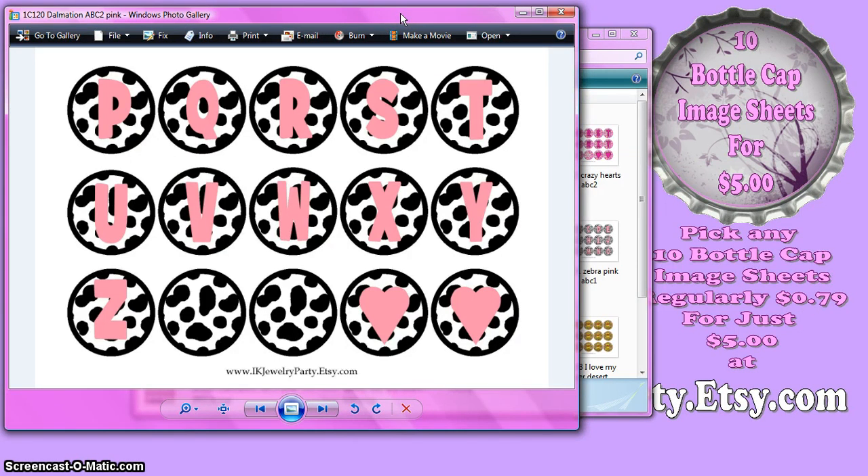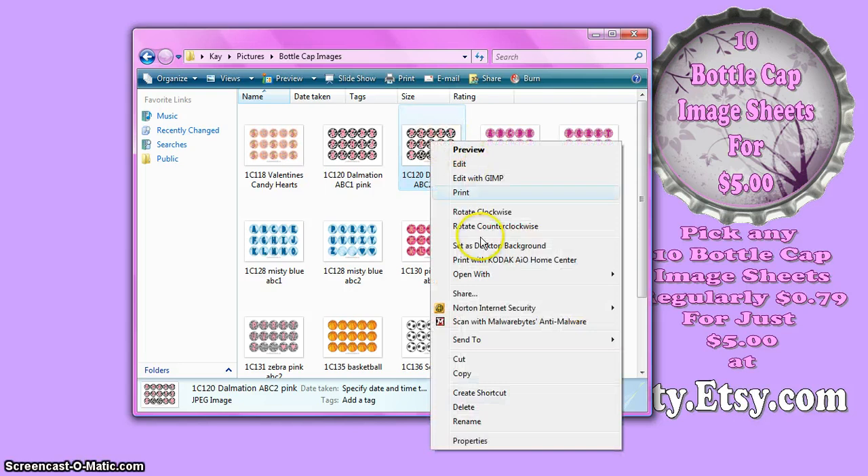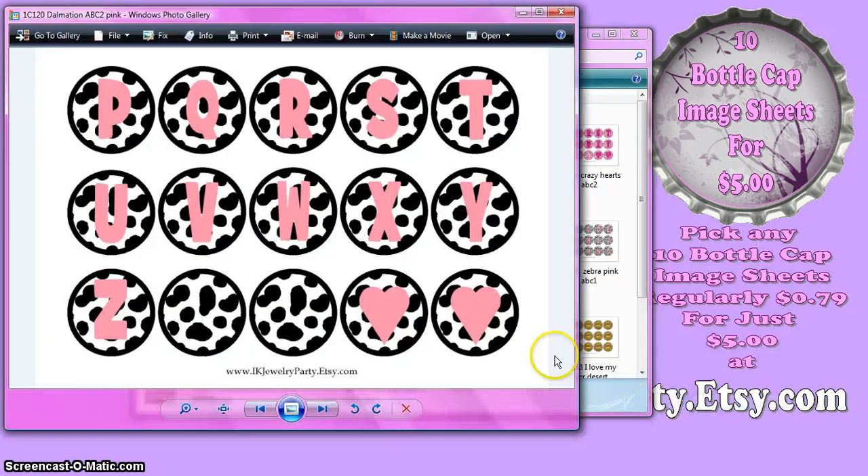If you've bought a computer in the last few years and it runs on Windows, you'll have this on your computer already — it came free with it. It may not be the default program for viewing photos, so you might double click your image and some other program opens up. If that happens, just close the other program, right click on the image, go to Open With, and look for Windows Photo Gallery. This is the one to print from, and since it's standard on just about all computers, everybody pretty much has it.